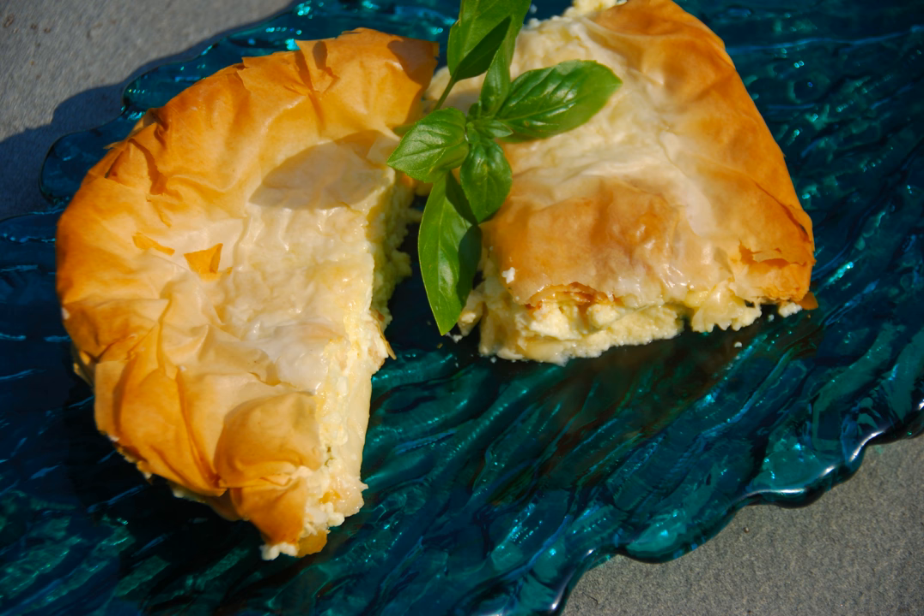Tyropita is usually eaten in the mid-morning by Greeks. Breakfast consists only of coffee and sometimes buttered bread. Then a mid-morning snack may consist of tyropita, or more commonly, spanakopita.